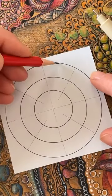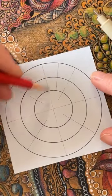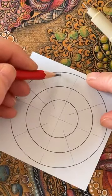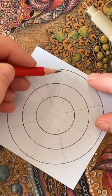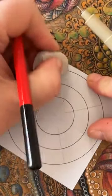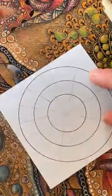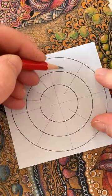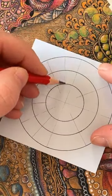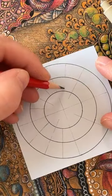Looking at these spaces, I'm going to split each section into two — just those top two sections. I'm going in a little bit more, that's not quite the middle. Each time sort of splitting it up and half again.